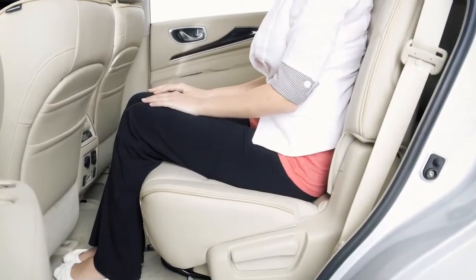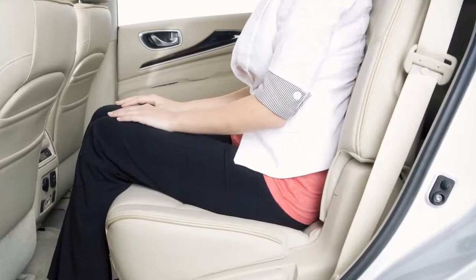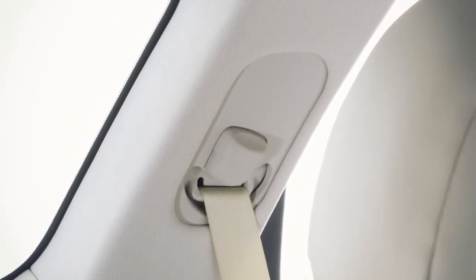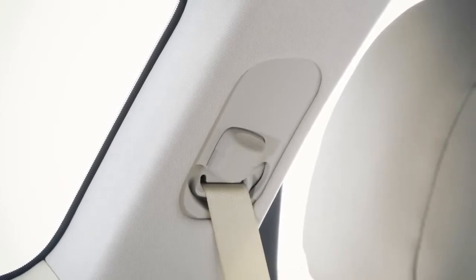The front and second row outboard seatbelts can be adjusted to the position best for you. To adjust the seatbelt height so that the shoulder seatbelt passes over the center of the shoulder,